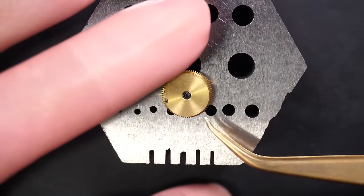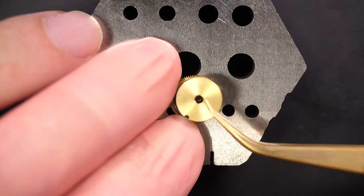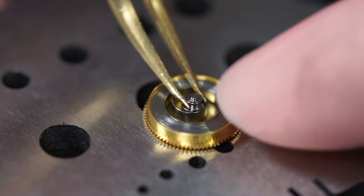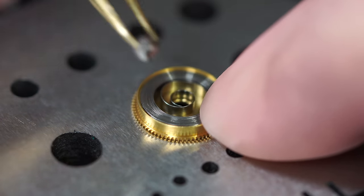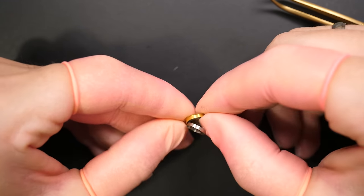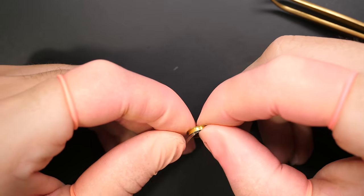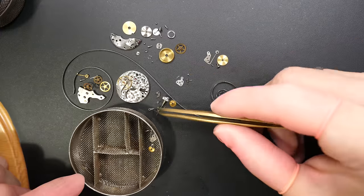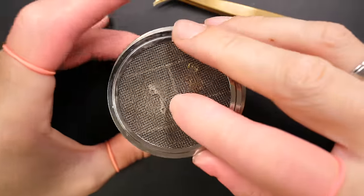We're going to open the mainspring assembly, removing the lid on top. We should be able to remove the barrel arbor and take out the mainspring — all these parts obviously need to be cleaned. It's not too dirty inside. Taking out the arbor from the middle, and now I can take the mainspring out. Actually, I didn't realize immediately, but the mainspring was broken. For a manual mainspring, you have a small tongue at the end that blocks against the wall when fully wound — and you can see the small part is still in the barrel. So I had to order a new mainspring. Even though I put it in for cleaning at this point, when we reassemble it we'll put in a brand new one.